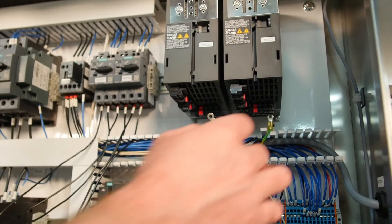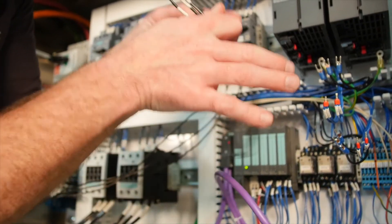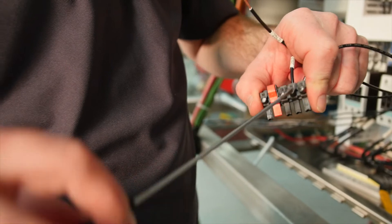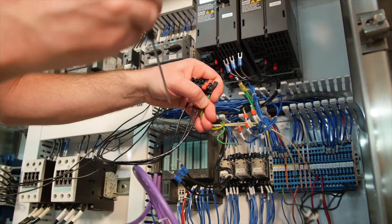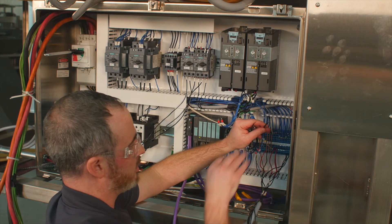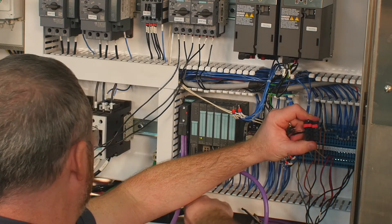The G120 drive has removable field terminals for power and motor, making field work very easy. Remove the connector, make up the wires, and reconnect later — L2 to L2, L3 to L3. Repurpose the grounds as mentioned. With the motor connection removed, connect the existing motor leads for the fryer shortening pump motor and the fryer conveyor motor directly into the loose connector. U, V, and W for one, two, and three.